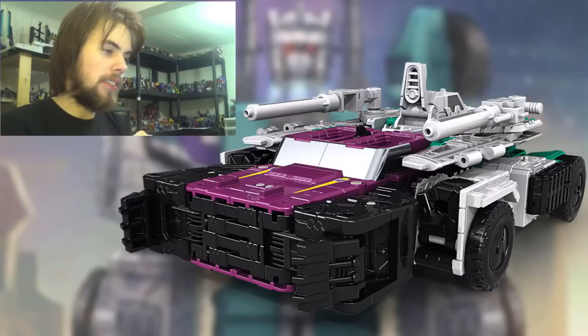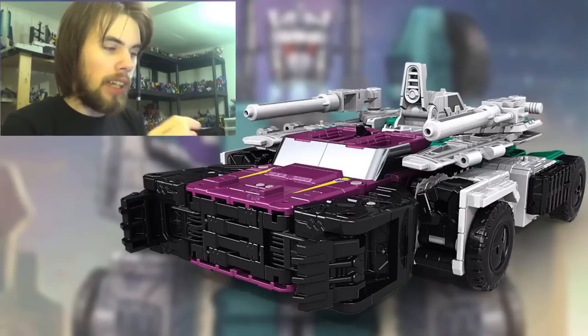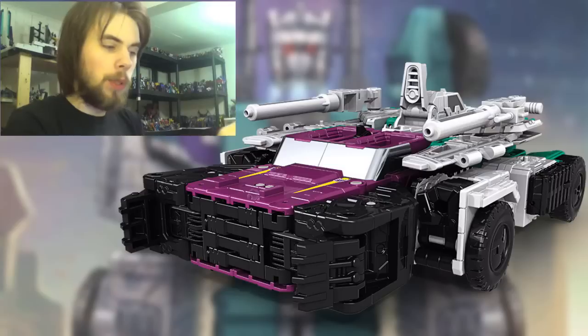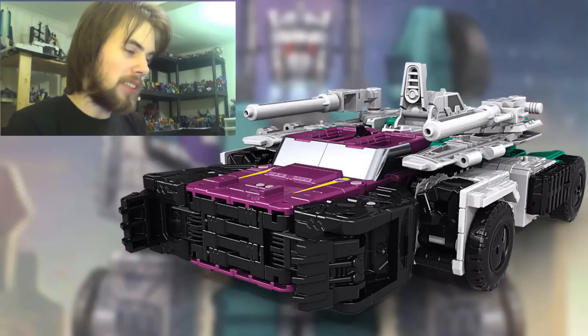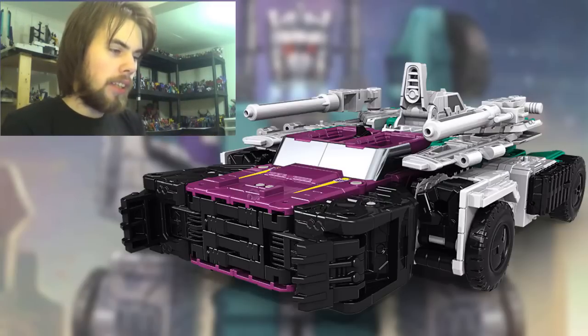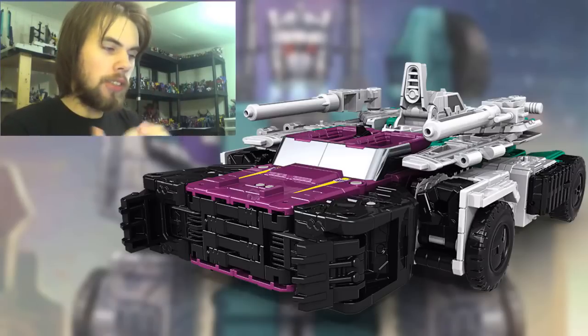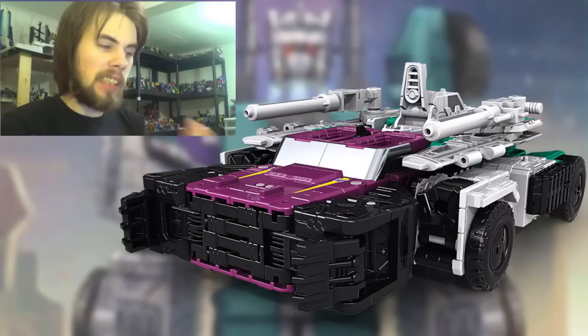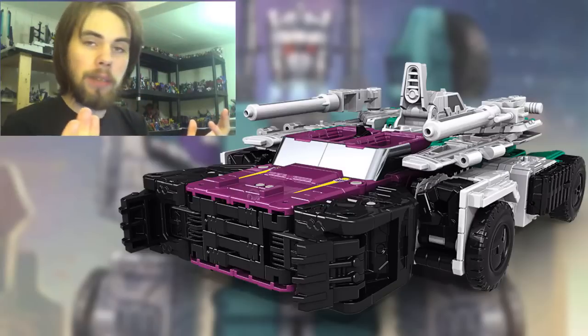I'll talk about something I noticed in another mode since we get a better look at it there. For the car mode, I like the windshield and the fact that the Titan Master can go on the roof — it's kind of weird that the character won't look through the windshield, but I find that entertaining. I like the front of the car and the claws on the side. The only thing I don't like is the front tires are way far back, but considering the transformation it won't be perfect. You can obviously see the fists, so this isn't going to be flawless.